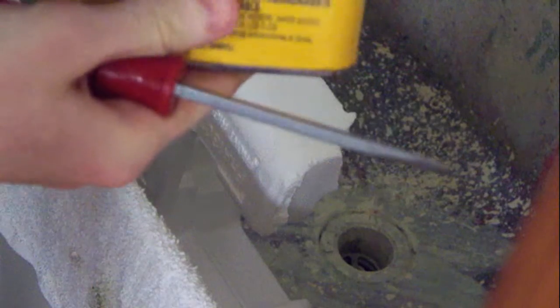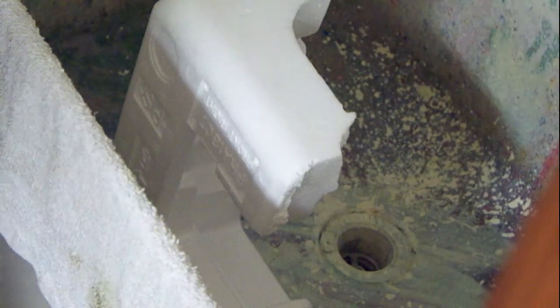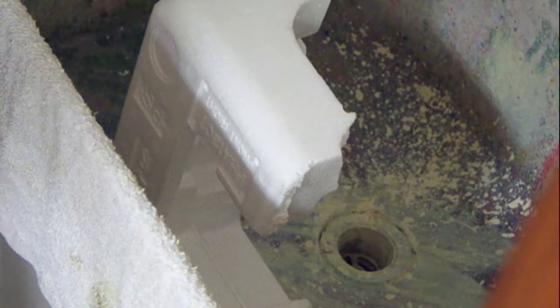Now here's our one quart of acetone. We're not going to use it all — just going to pour a small amount on there. As long as there is acetone on the styrofoam, or the styrofoam is sitting in it, it will continue to dissolve until all the styrofoam is gone — or turned into the original goop that it started as. This will be a lot faster and more reactive than the thin CA we did just a little while ago.